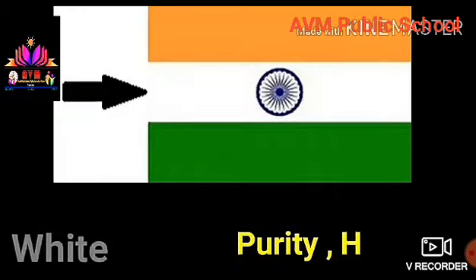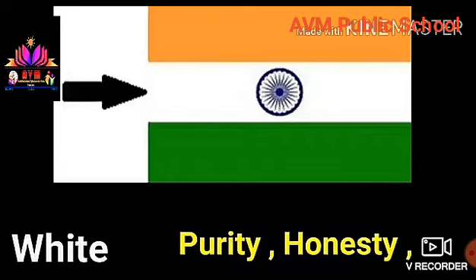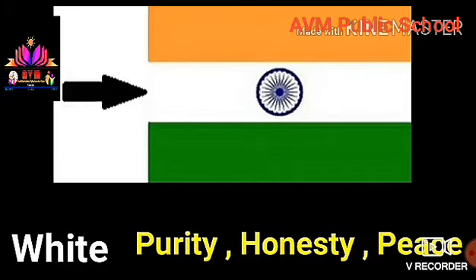2. White. It indicates purity, honesty, and peace of the country. It also represents clearness and knowledge.